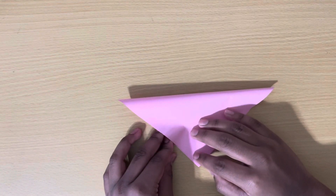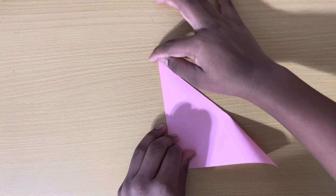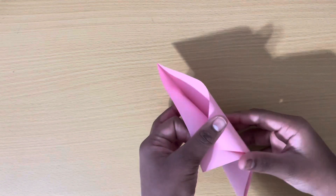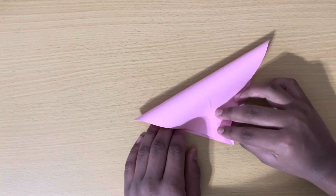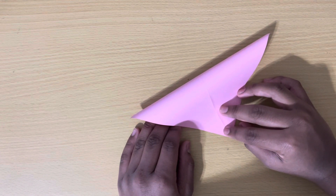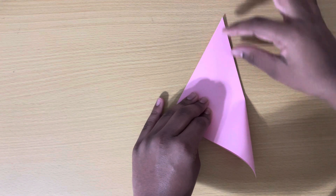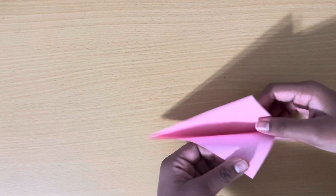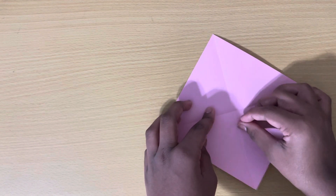Fold diagonally from one corner to the other, then unfold and do the same thing with the other two corners. Now unfold again, and fold this corner down to the middle.